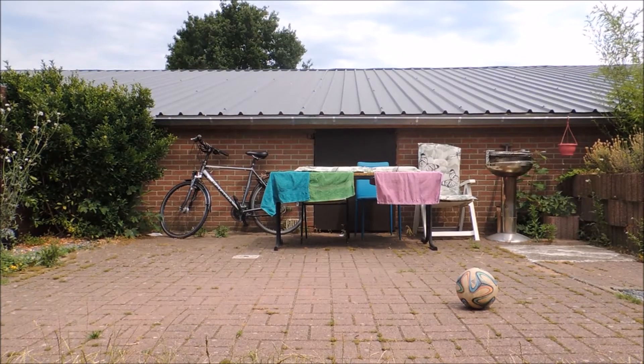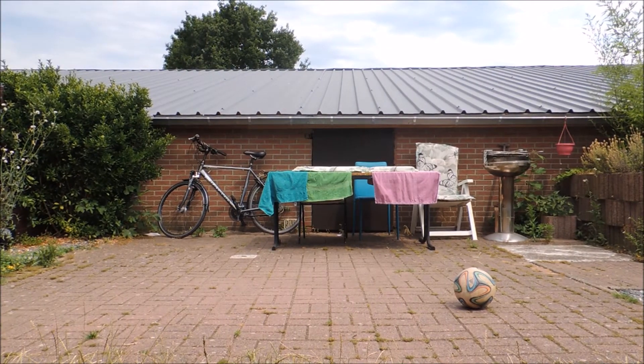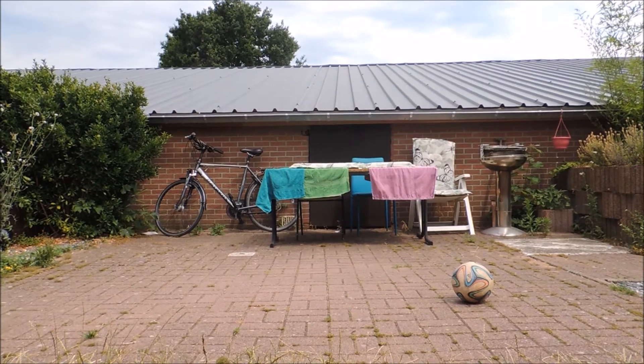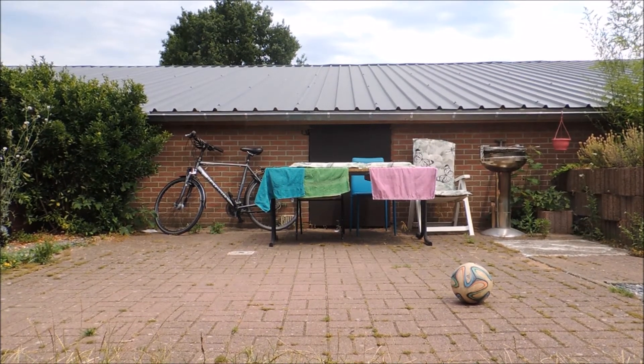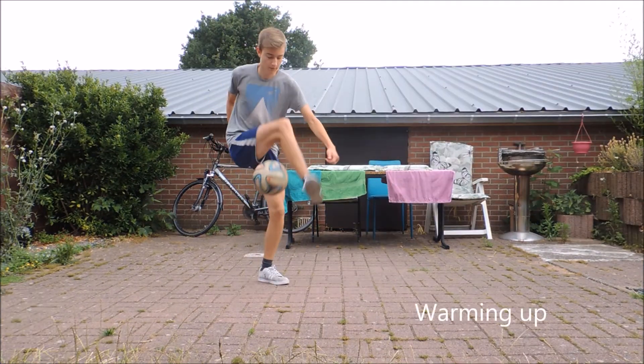Yo, it's Tim Bonnarens. Welcome to my second training vlog. Today I try to improve my skills and I started with some basic combos.